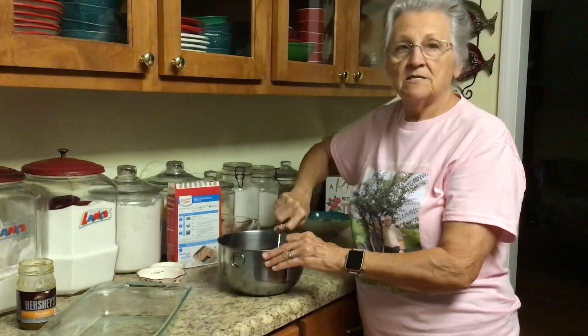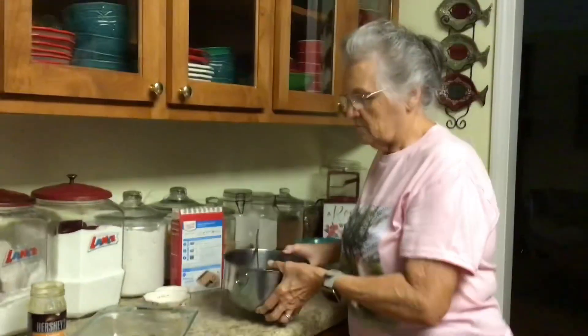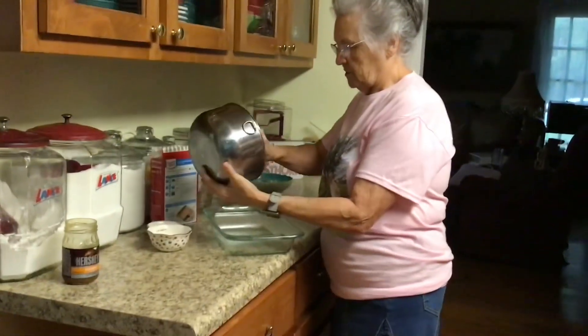Do you want nuts in it, Promise? I don't care. Not really — sometimes you get bad ones. Yeah, we're not going to put nuts; it just ruins it. We're not putting nuts. So I'm going to put this into my seven-by-nine pan.